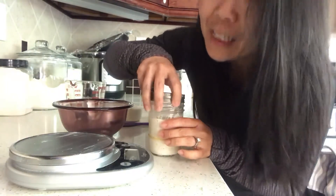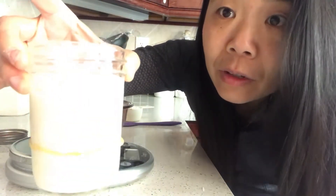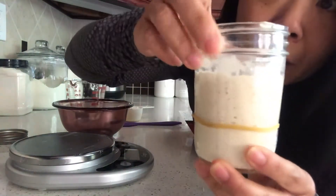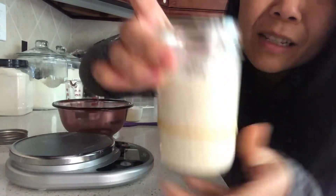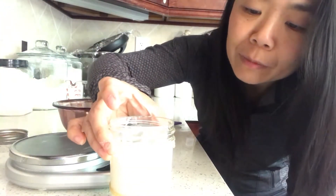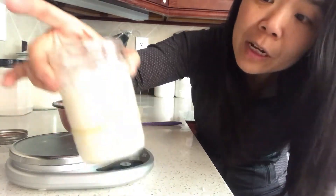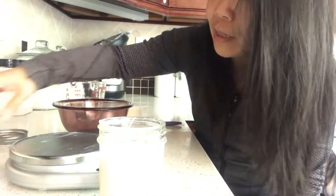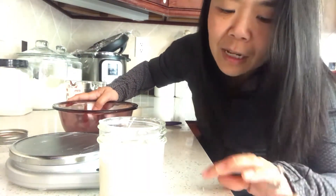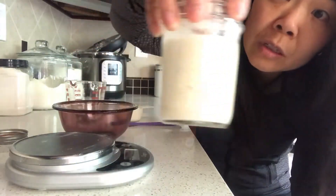This is the last feeding before we mix the dough. This is my starter - it's very bubbly but you can see it had collapsed from top to bottom, and that's okay because we're not mixing into the dough yet. This is the feeding that matters - the last feeding. After we feed it, we have to watch it carefully and cannot let it collapse, because if it does it won't have enough strength to lift the dough.